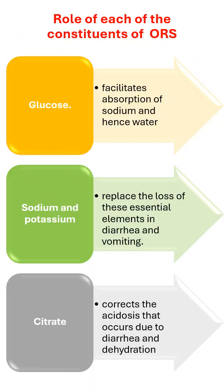The role of each constituent of oral rehydration solution: glucose facilitates absorption of sodium and hence water. Sodium and potassium replace the loss of these essential elements in diarrhea and vomiting. Citrate corrects the acidosis that occurs due to diarrhea and dehydration.